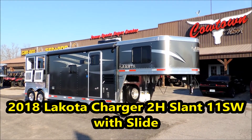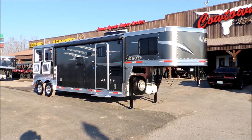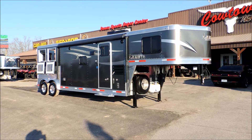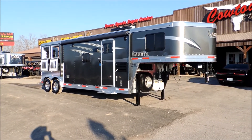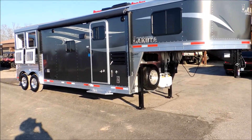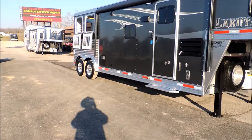Hi guys, Rick Damuth here with Cowtown USA in Cuba, Missouri. Two horse slant, 11 foot short wall with a slide. All aluminum — aluminum frame, aluminum floor, all aluminum Lakota. Metallic charcoal with silver and black striping. Very pretty trailer. Aluminum wheels, no hubcaps, but aluminum wheels, 16 inch radial tires.